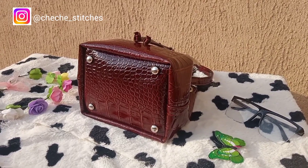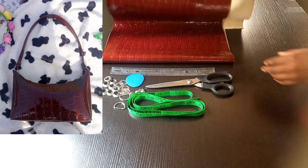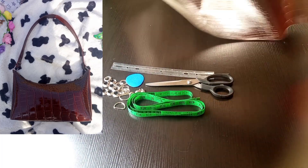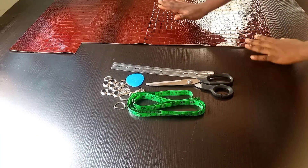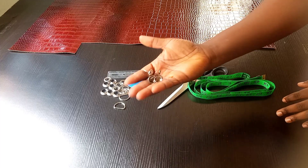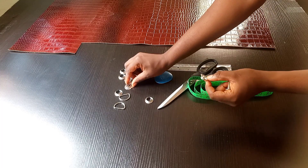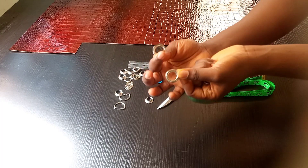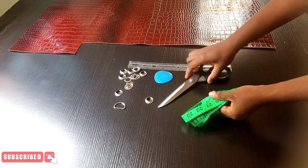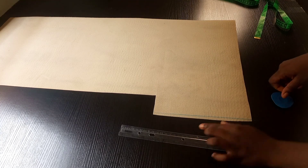I'll be working with the remaining material from our previous tutorial — I'll be leaving the link in the description box. I'll also be working with these designers: my bag bottom designer, my highlight, the finisher, and my half-circle ring. The constants you always need are your tape, scissors, chalk, and ruler.